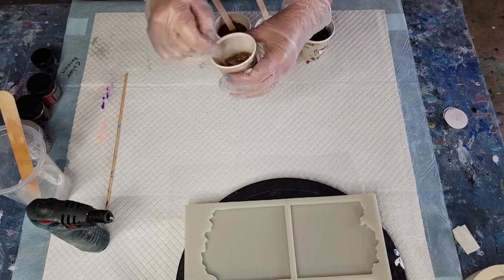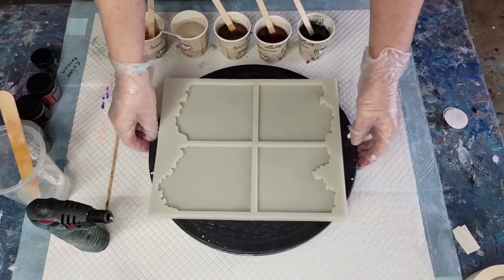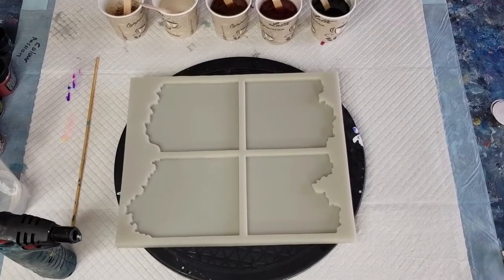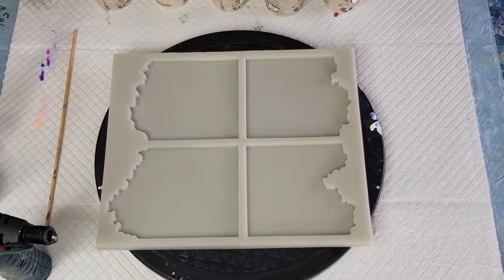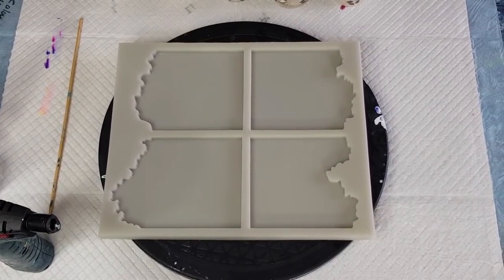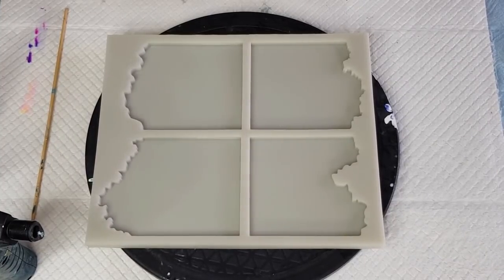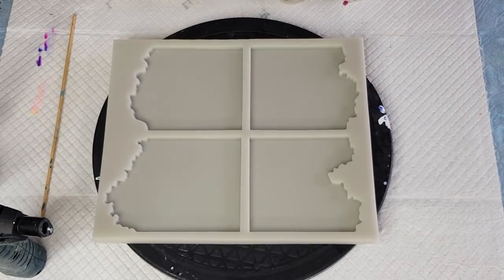I probably put a little bit too much resin in the flakes cup - I wanted more of a paste so it didn't move too much. That's fine. Now I'm going to zoom in a little bit so you can see more close-up what I'm doing now that I've finished mixing everything.